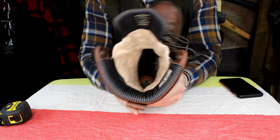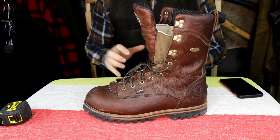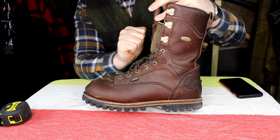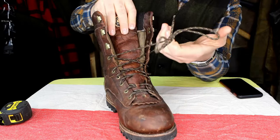The star of the show is this 1000 gram Thinsulate inside, which is really, really nice. Half the time you don't even have to lace up the boots, because this insulation layered through the top, sides, and heel of your foot really holds your foot in nicely. You also have some canvas in here that ties between the tongue and the actual ankle support of the boot.